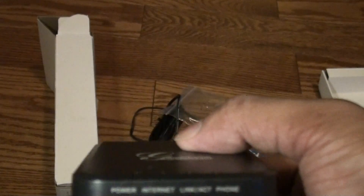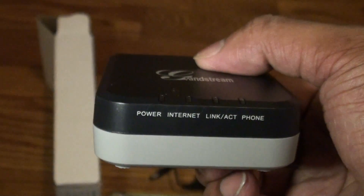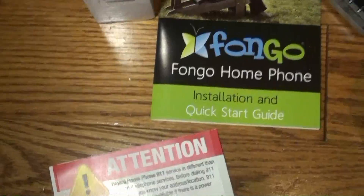In the front we have the power, internet, link, and home phone lights, and I'll show you how to set it up.